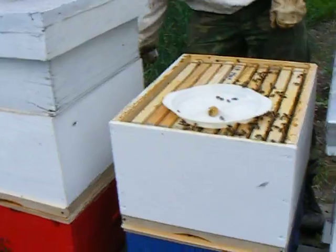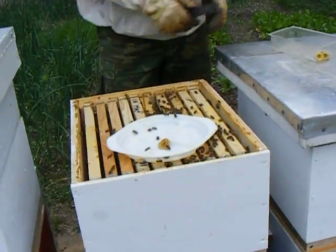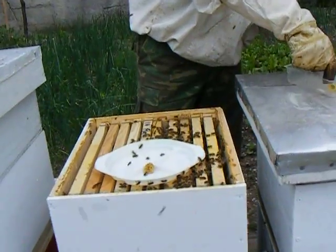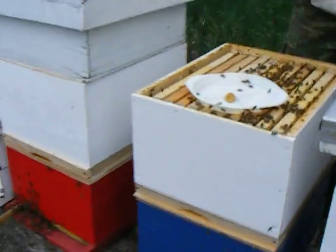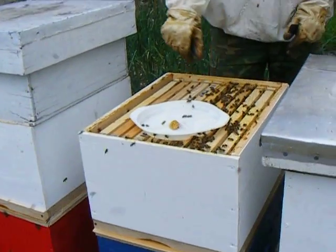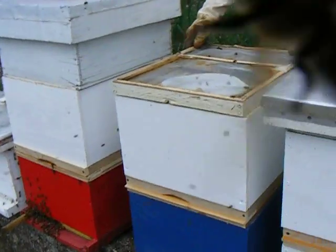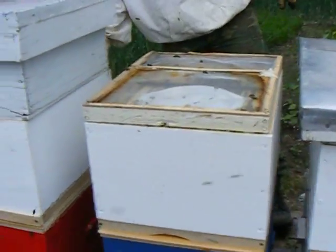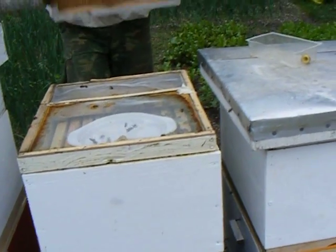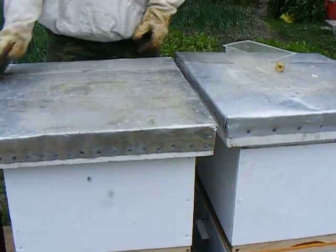And we don't lose anything from this, because as long as we've got one queen in there, if we have to pull that baffle plate away and make it one complete hive, then I go back to the same numbers I started with. But it's a novel concept that's been used before, and produces up to four times per colony the yield — the harvest that a normal system would produce.